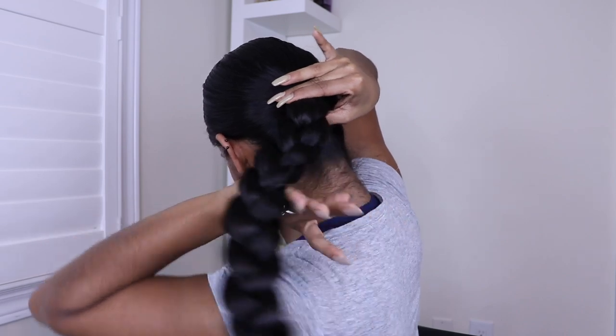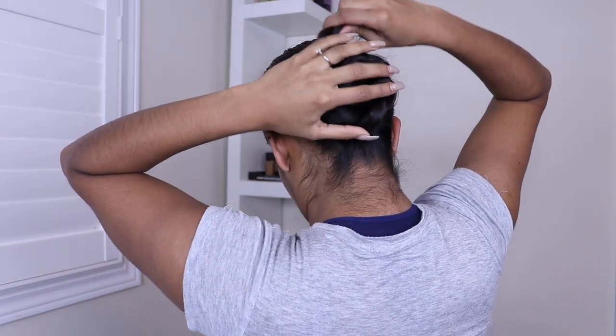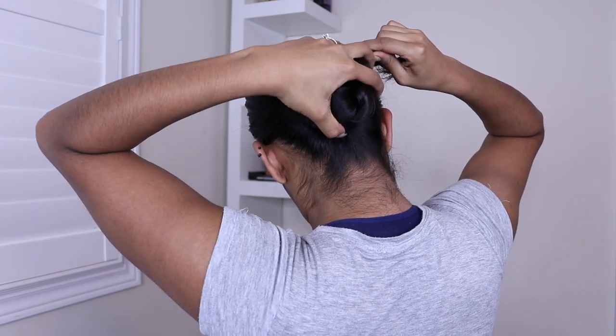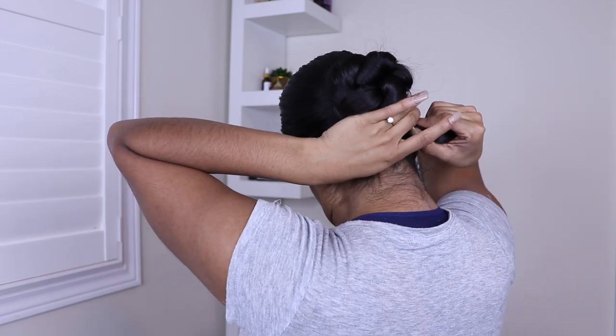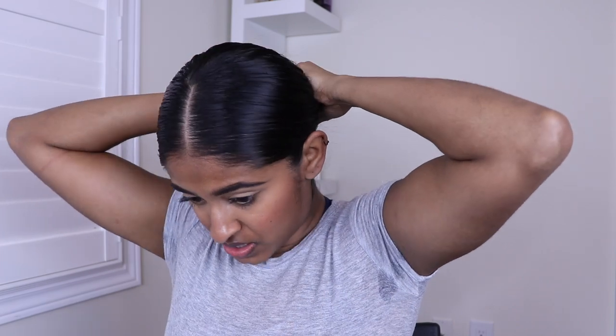Now you're going to take your braid, put your fingers through it like so, and wrap it. You want to wrap it so that your hair doesn't start poking out — you want it all to look like a clean braided bun, just like that. I like to use a hair tie to secure it because my hair is really thick. Sometimes even if I secure it with a bobby pin it still loosens. Also, since I'm going to be wearing flowers, the hair tie won't show. But if you aren't wearing flowers, you might want to use a bunch of bobby pins to help your hair stay in.